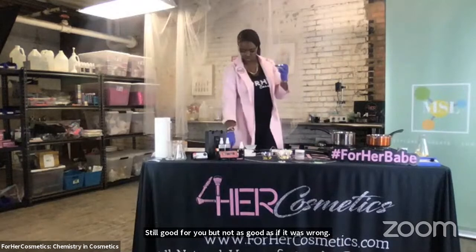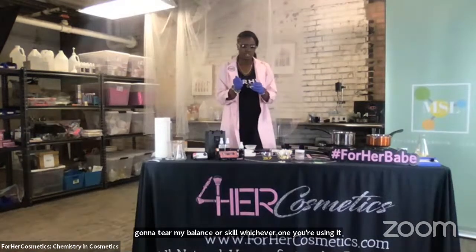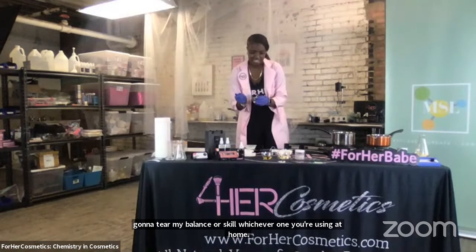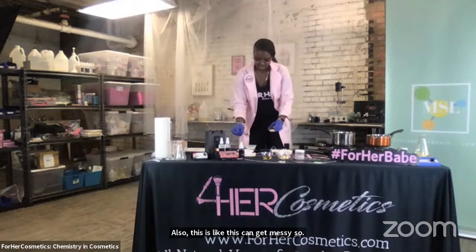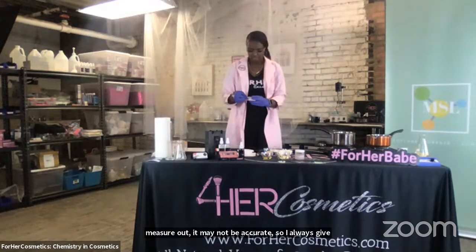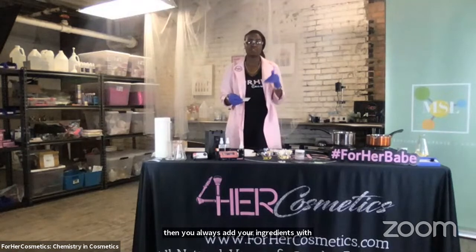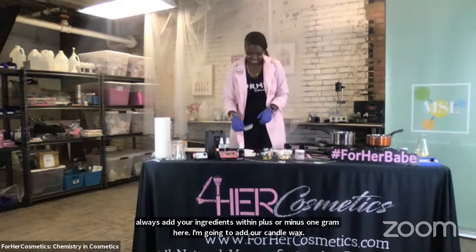Next, we're going to go to our candelilla wax. We're going to weigh out five grams. I'm going to tare my balance or scale, whichever one you're using at home. I'm going to use my spoon to measure out five grams. It's also important to realize that every time you measure out, it may not be perfectly accurate. I always give myself an error room of one gram. Make sure that you add slowly and always add your ingredients within a plus or minus one gram error. Now I'm going to add our candelilla wax. The beeswax is already melted down, so I'm going to keep moving.